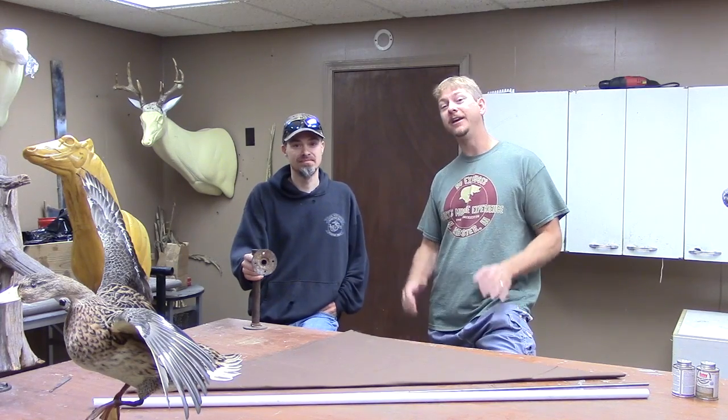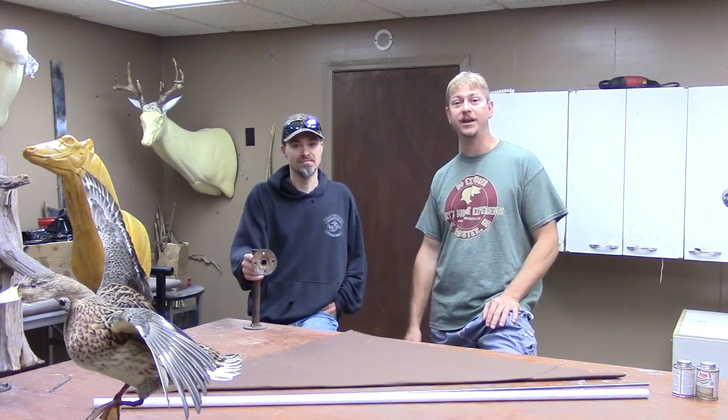We've got Chris in the studio today again. He's going to give us a little tip, another invention that you came up with, on how to put more birds in the bag without having to drain a bunch of cash out of your pocket. So, what are we going to be working on today?